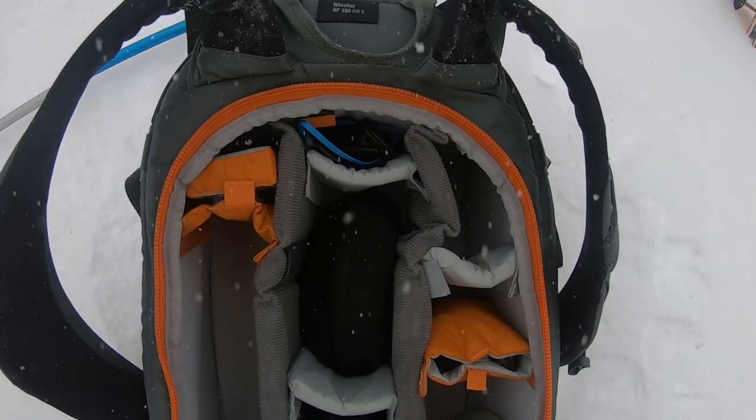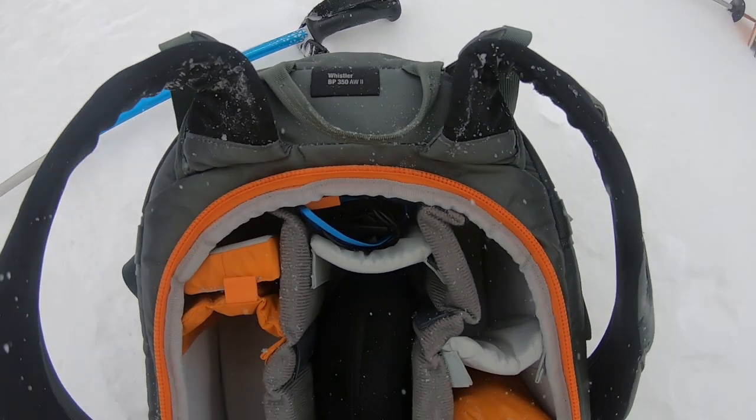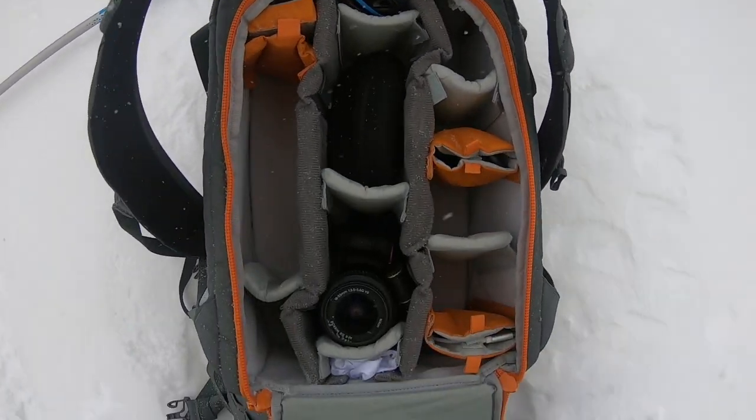On a better day than this I've got my speakers with my helmet — I can take phone calls with those and listen to a bit of music on the lifts. Clearly not a day for that today.